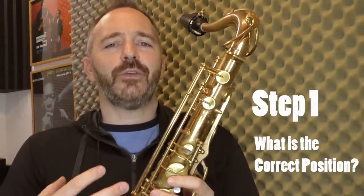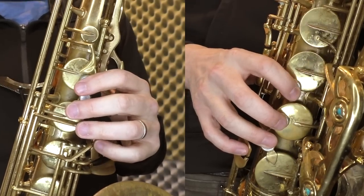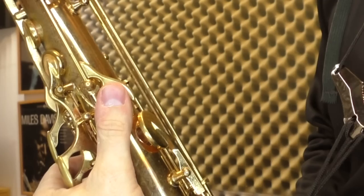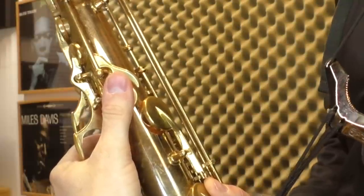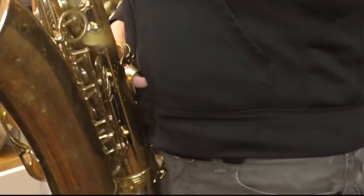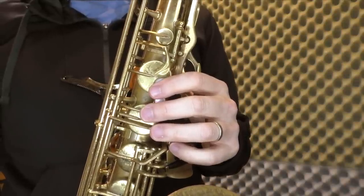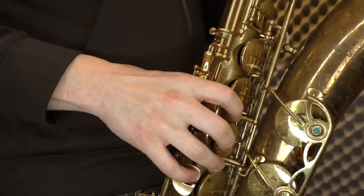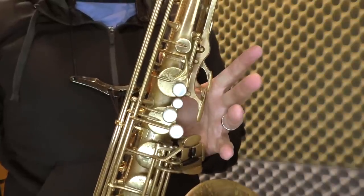So the first thing we're going to do is define what the correct finger and hand position is on the saxophone. Your fingertips should be resting comfortably on the key pearls and your little fingers should be resting on the G-sharp key and the E-flat key. Your left thumb should be on the thumb rest with just the tip positioned over the edge to action the octave key. Your right thumb should be under the thumb hook at a position that allows your fingers to rest rounded and comfortably on the key pearls. Notice the relaxed curve of my fingers — you don't want to have straight fingers. You want the motion of your finger on the key to be straight down and not at an angle. When you play the palm keys, your fingers should not come off the saxophone.